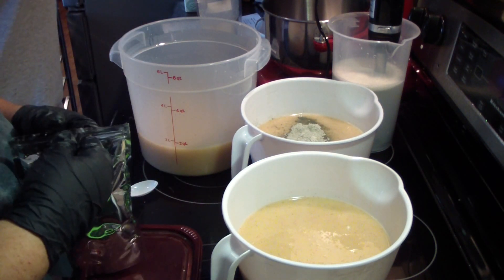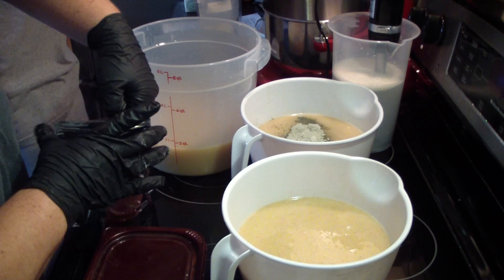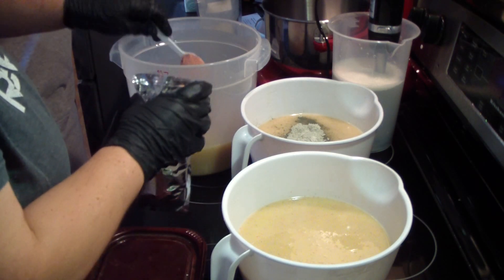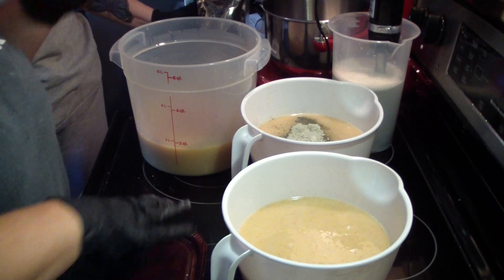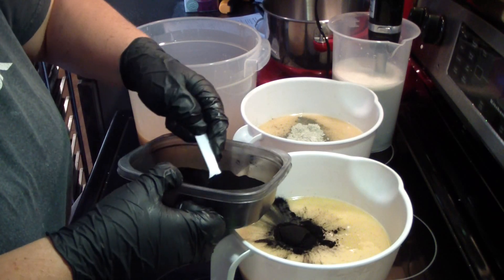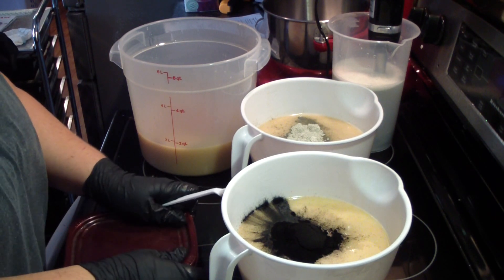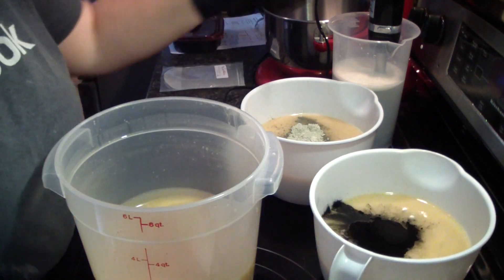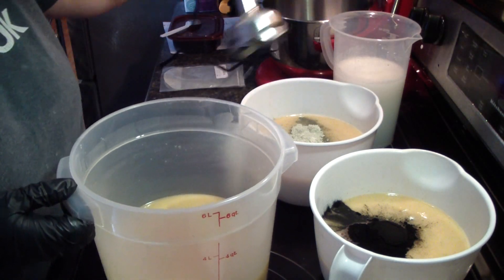This is my rose clay. Oh, that's pretty – it'll make a very pretty pink color. I made a facial bar once a long time ago that was just rose clay and then French green clay, but then I switched and added activated charcoal.